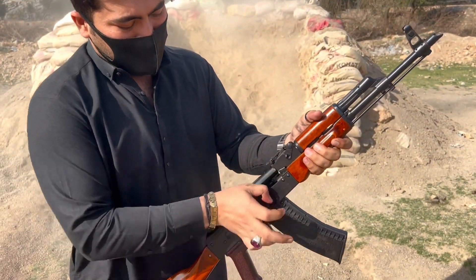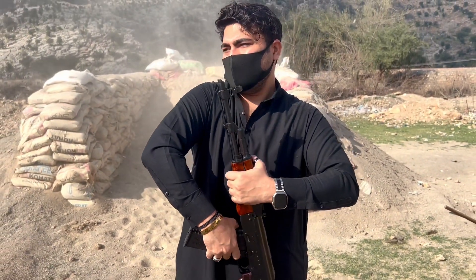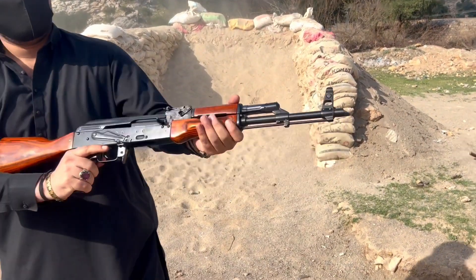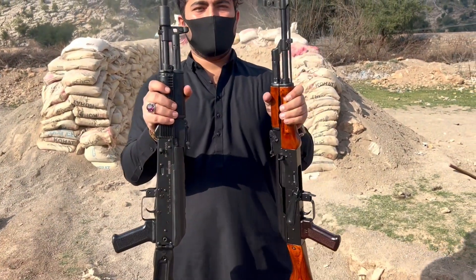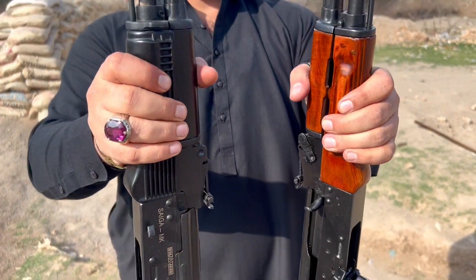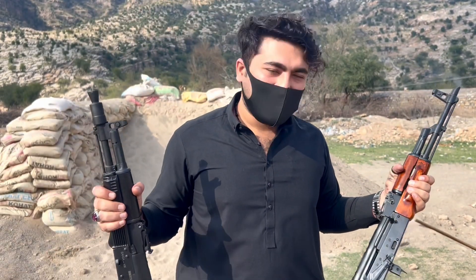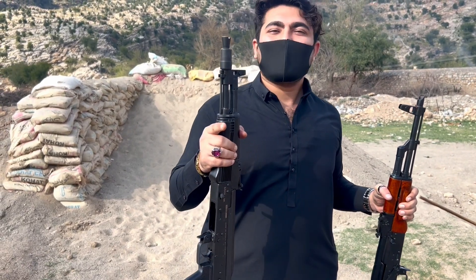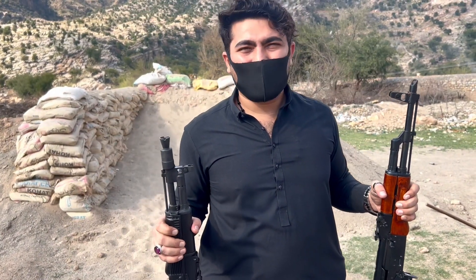You have seen that there were two very beautiful rifles. You can see this one in the Russian design and the other in the shape. I hope that today's video will be liked. If you like today's video, please like this channel, share it and subscribe. We will be sure to keep an honest video with you.